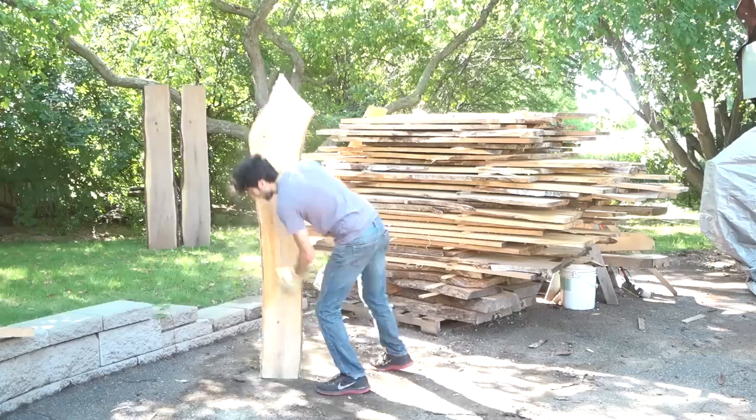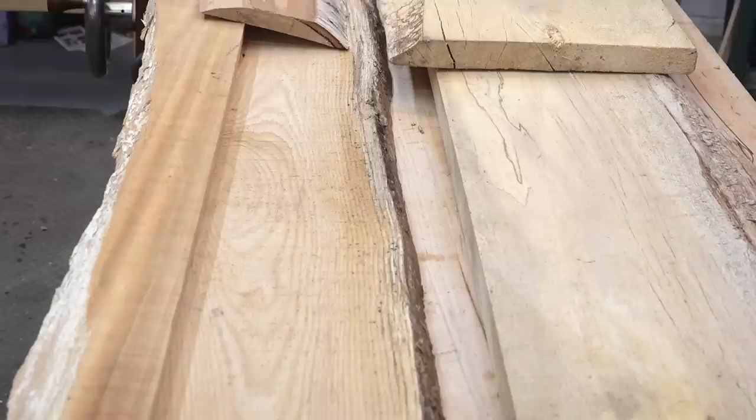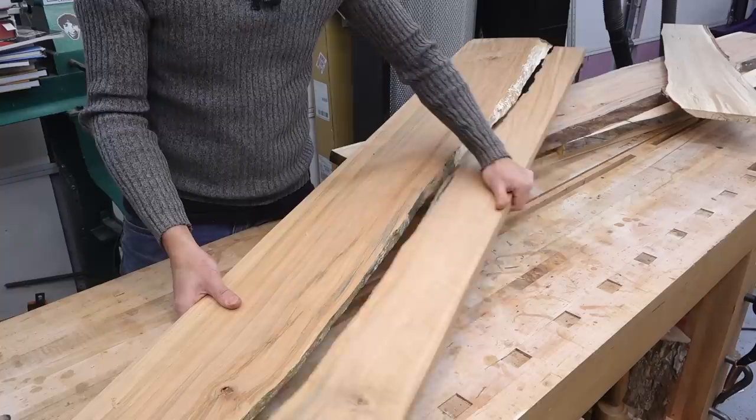So here's the stack of lumber from all of the old logs I had — it's a few hundred board feet of four-quarter and some thicker stuff at the bottom. All this wood has been dried for a while; I dried it all indoors. I pulled a few boards out from each species so we can take a look at the color variation as well as any potential structural issues, because these logs were a little bit older when they were cut. I'll just skip plane these and then we can take a look at all the boards.